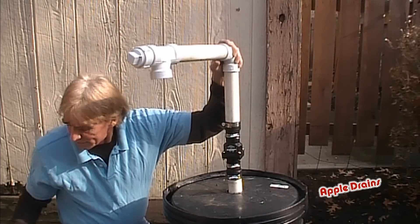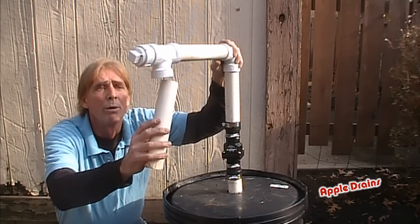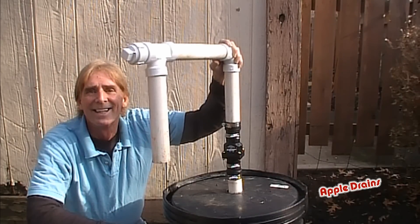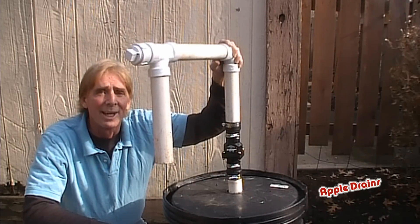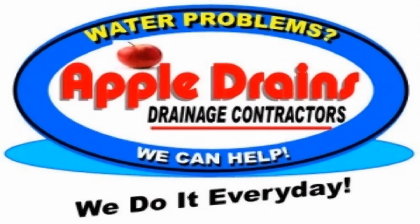So that's really about the basics of installing a sump pit and sump pump with your plumbing. That kind of gives you an idea of what it looks like. This is Chuck with Apple Drains reminding you that if you believe you can do something, I guarantee you can do it. Have a great day. Bye.